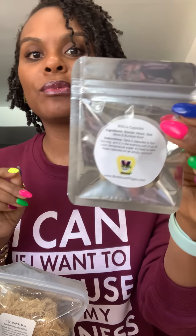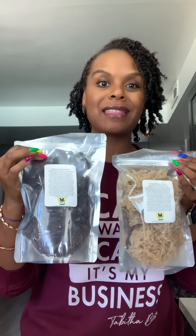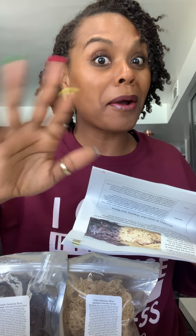They also sent me the mega capsules. These have bladder wrack, sea moss, and burdock root in a capsule. They sent me a one-week supply, but they sell these as well. You take two capsules in the morning and two in the evening with room-temperature water — best taken on an empty stomach. If you've never heard of any of these things — elderberry syrup, sea moss gel, bladder wrack, Irish moss, or burdock root capsules — let me give you a briefing.